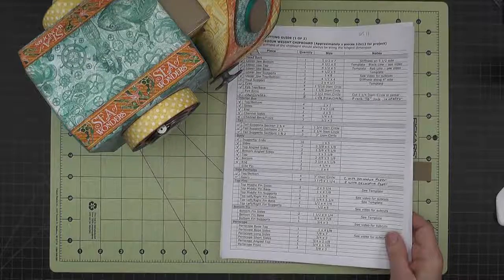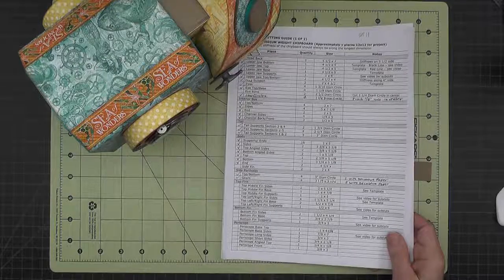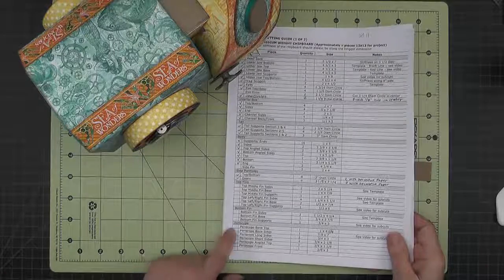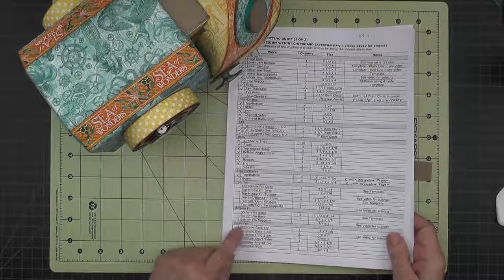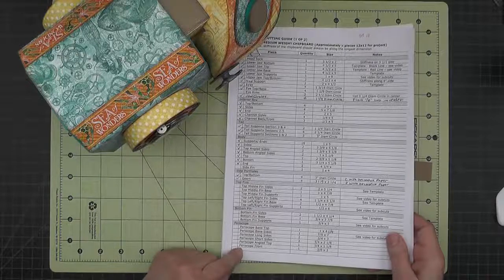In this section we will work on the Periscope. All of the Periscope pieces are made out of medium-weight chipboard and they are listed in this Periscope section at the bottom of the medium-weight chipboard page.